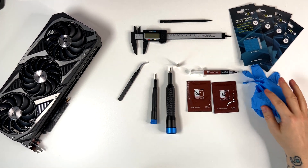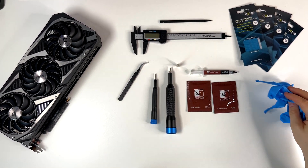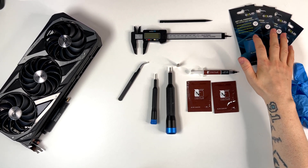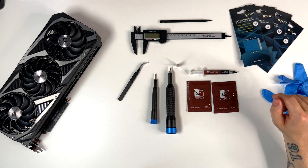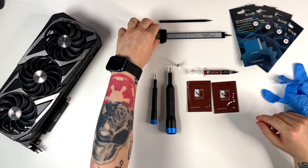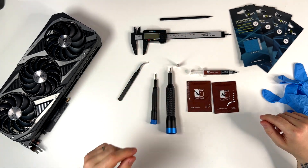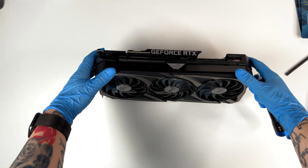I'm using gloves here, but this is my choice — you can or cannot use them as you prefer. Here we have the thermal pads from 1 millimeter, 1.5, and 2.5 millimeters. I'm using the digital caliper to measure the thickness of the thermal pads. Alright guys, let's start with the teardown.